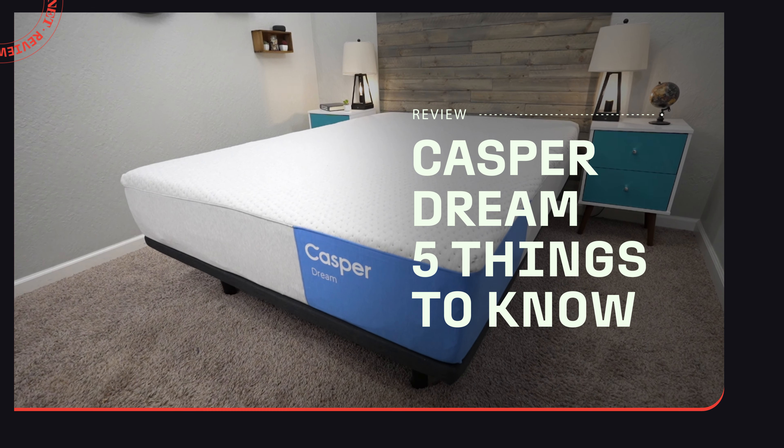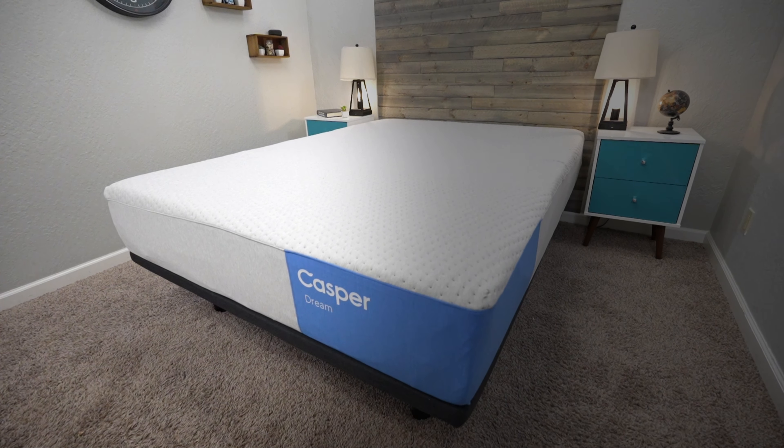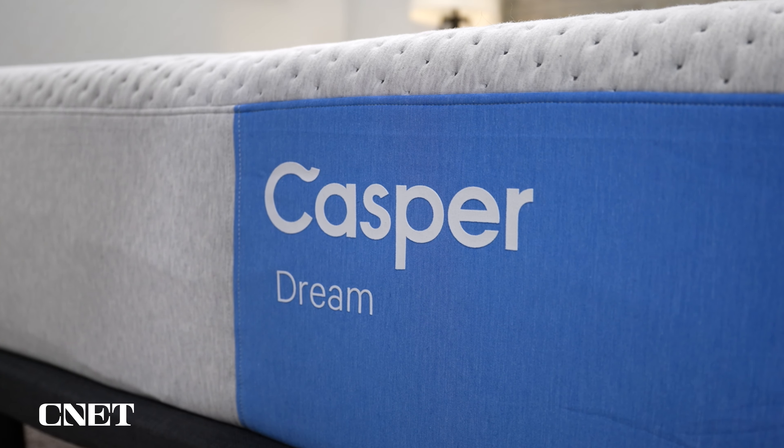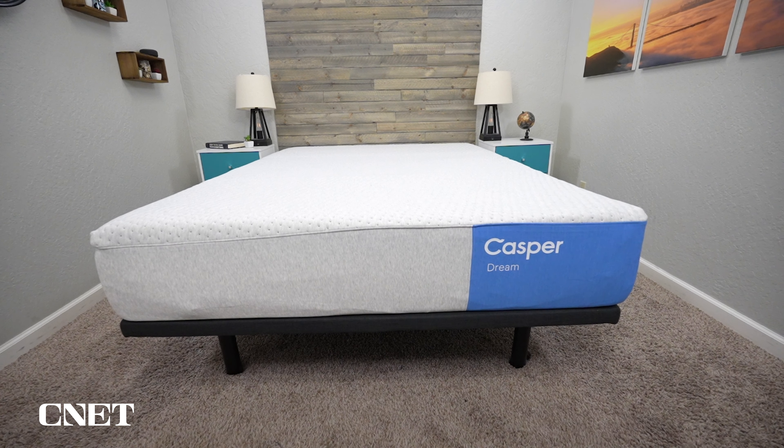So what's the story with the brand new Dream Hybrid mattress available from Casper? We're going to be talking about that in today's video. Hey, how's it going? This is Owen. I'm Asenet. In today's video, we're covering the top five things you need to know about this new bed from Casper.